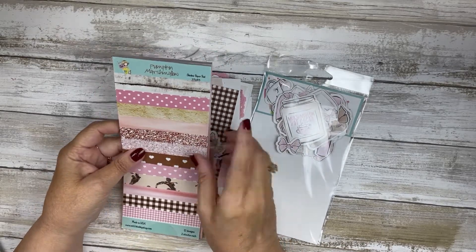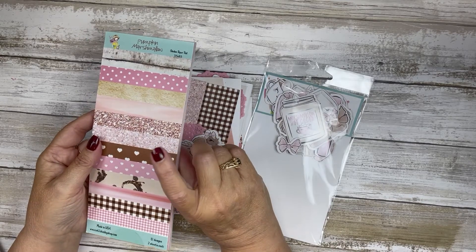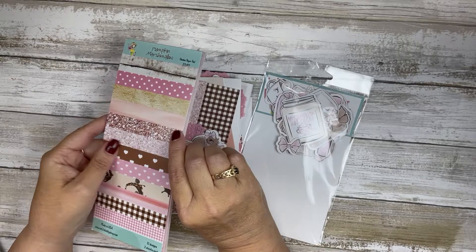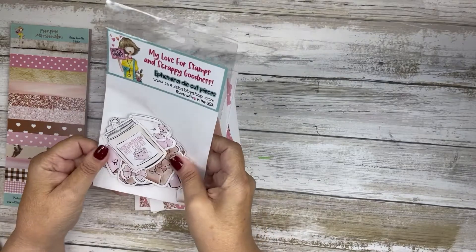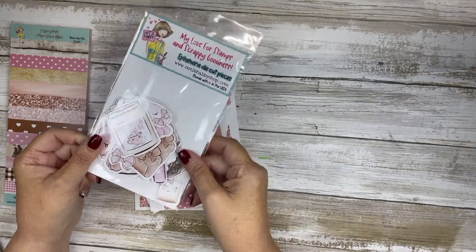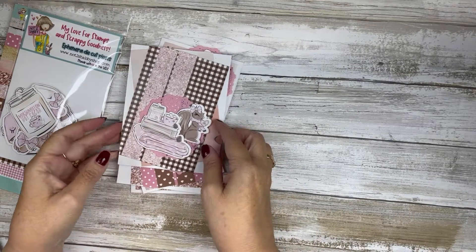I am using Pumpkin Marshmallow — this is the slimline paper pad that came in the August box of the month, and this paper pad is still available. I did use the ephemera, but the ephemera is not still available; I'm pretty sure it is sold out. But if you did get the box of the month, this could be some inspiration. If not, you could use another stamped image or something that you have.